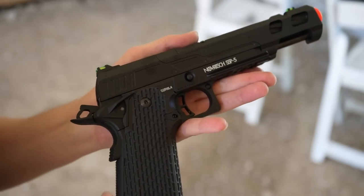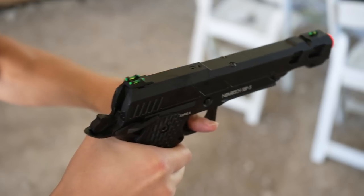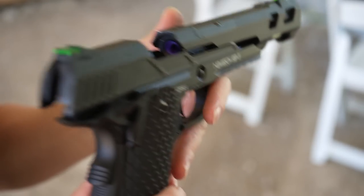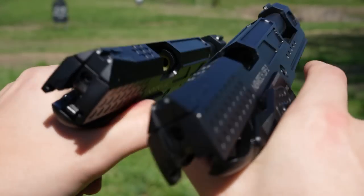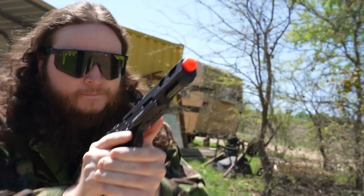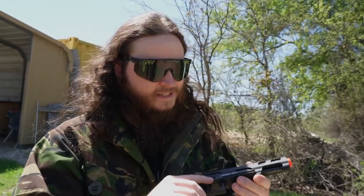I think it's only fitting that we show just how fast you can spam the Novritch SSP5. Bear with me as I do this. That could have been a little better, but you can see that due to this short slide, you can really get shots out pretty quickly. Oh yeah, and it feels really smooth — that's why I'm really liking this a lot more than the SSP2. Yeah, this is definitely the one I'd buy out of the two.